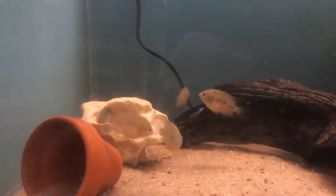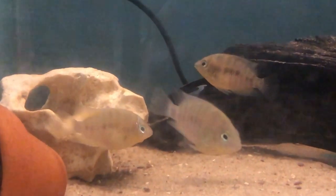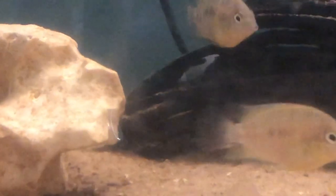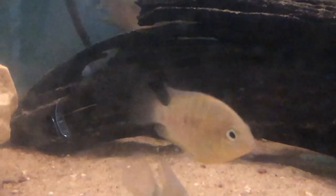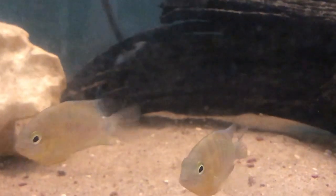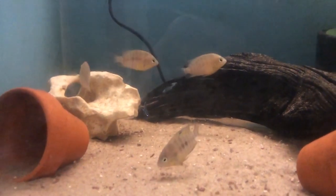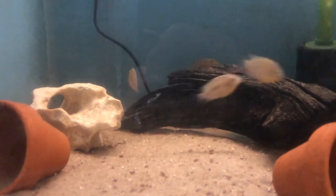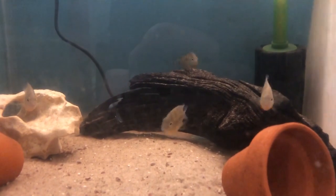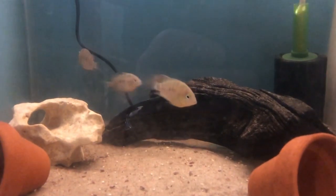In the fish room at the moment I have quite a few different species. I have got the spilurus, the Amitalianus minorii, the Cryptoheros cutteri, the Amitalianus alfari, and the Amitalianus sajica. I have got quite a few different species at the moment, just waiting for them all to grow on so I can set them up properly and get them all breeding.